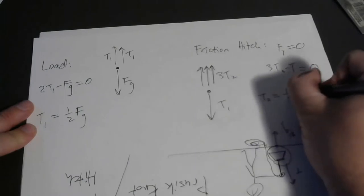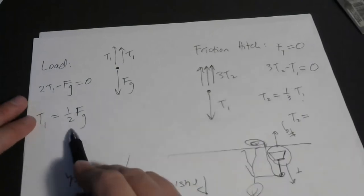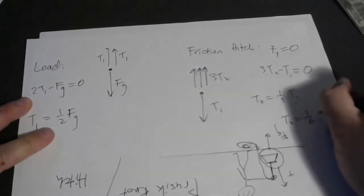If you make the right choice with your next bubble, it's easy to answer this. I put a bubble around the friction hitch and the traveling pulley, cutting through the ropes that have tension T2 and the rope that has tension T1. That way T2 and T1 both show up in the equation so I can relate the two. I've got three T2 tensions pulling up and a single T1 pulling down. There's no gravity term because we're pretending the friction hitch, the traveling pulley, and the rope pieces are massless. So: three T2 minus T1 equals zero. We already know T1 is one half of FG, so solving for T2 gives T2 equals one third of T1, which is one sixth of FG.